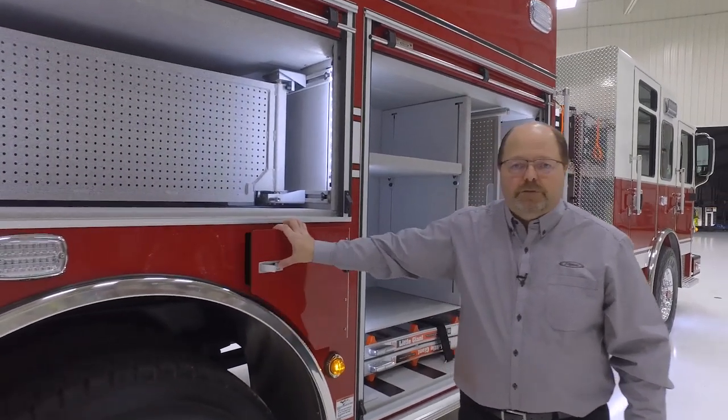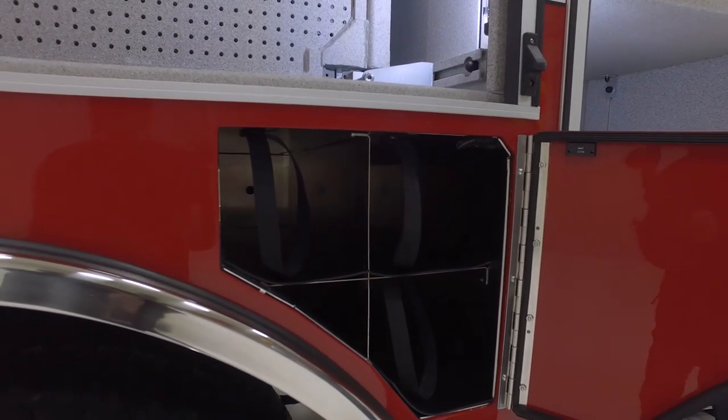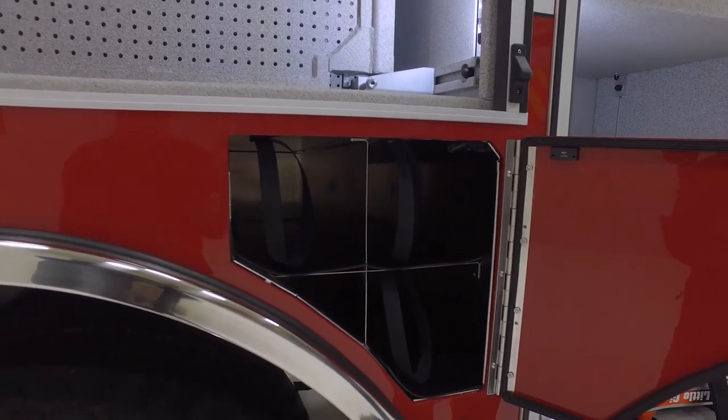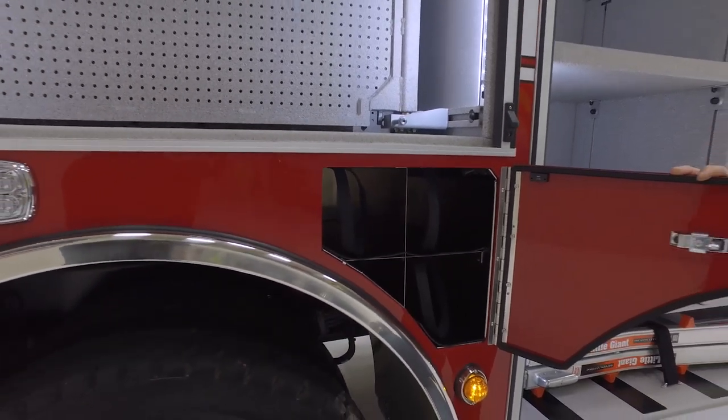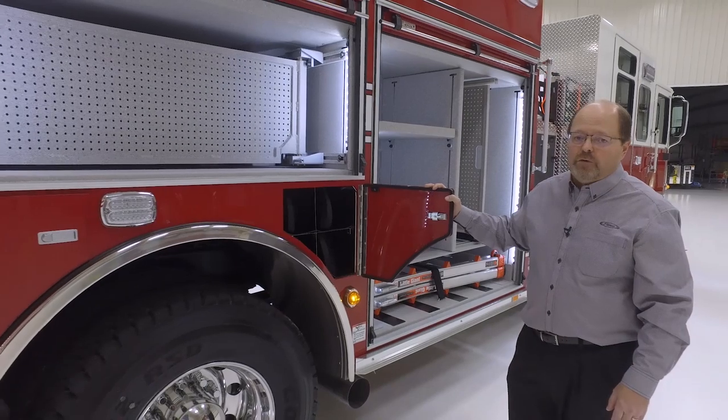The fender panels on this product are available with three air bottle compartments before and after the wheel, but they can also be repurposed for fire extinguishers, SCBAs, or slide-out oil dry hoppers.